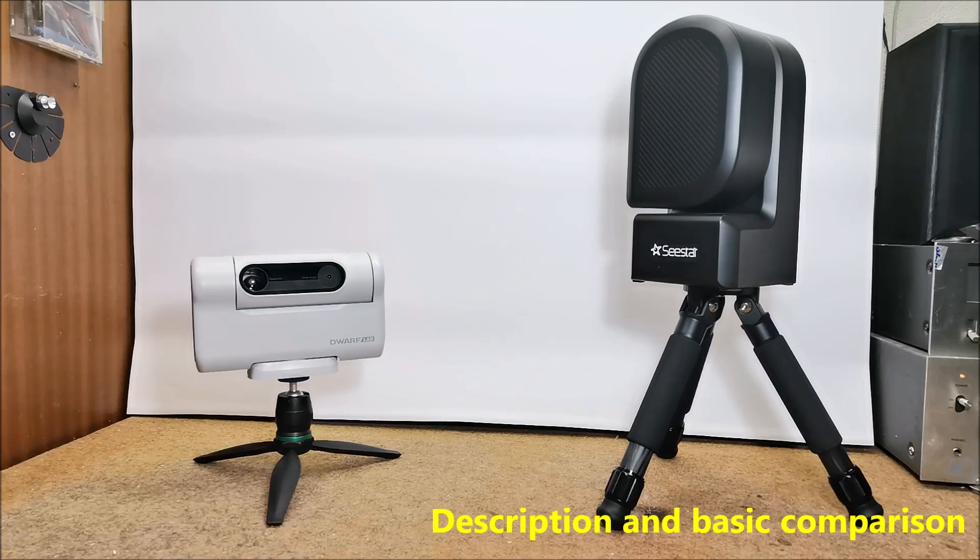On a certain independent astrophoto forum it could be felt that the Sistar S50 has significantly better performance, so I decided to buy it. And let me tell you right away that I wasn't wrong at all — and I'm telling you this especially after I got the competing Dwarf II.